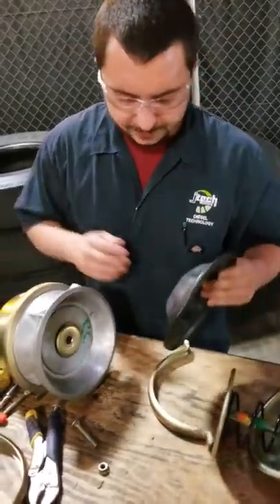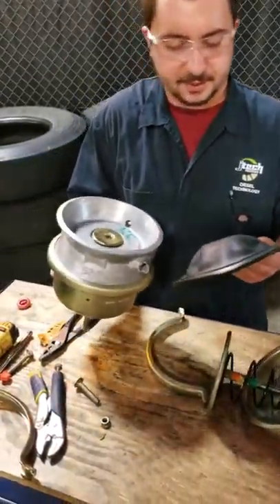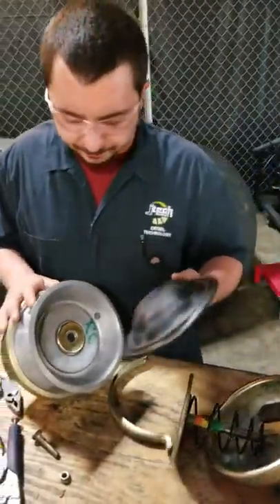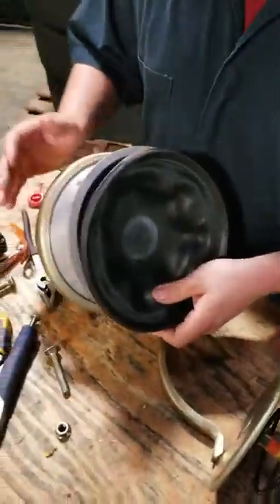This is the basic gist of a brake chamber torn apart. You have a diaphragm in here — this is the most common reason to tear this apart, is to change this rubber diaphragm. Basically, we're ready for reassembly.